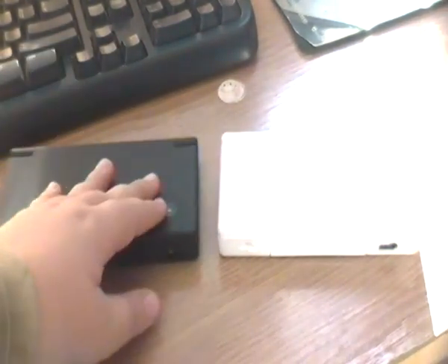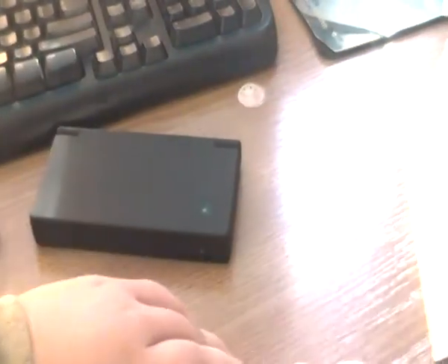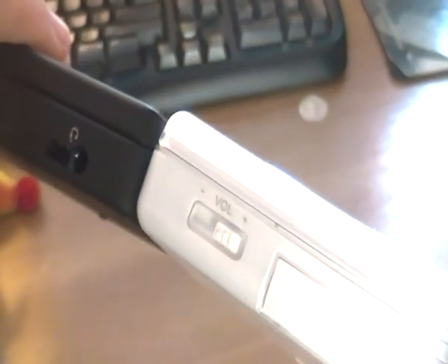But first, let's do a comparison here. Let me grab my DSi. Here's my DSi, as you can see. Now let's do the comparison. I'm seeing that the DSi is about a half centimeter taller than the DS.